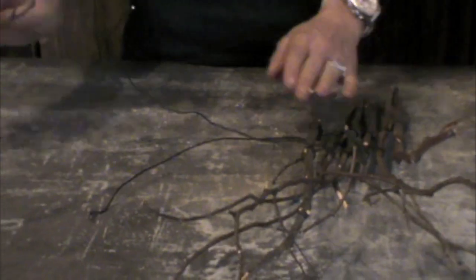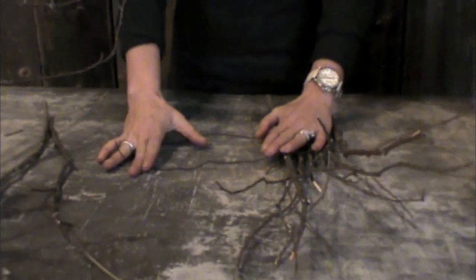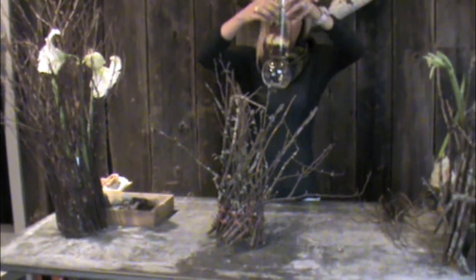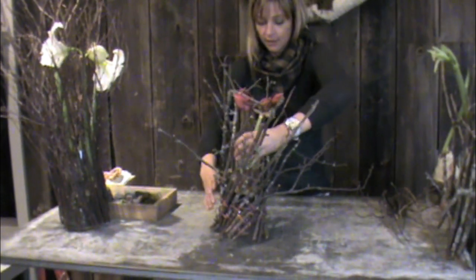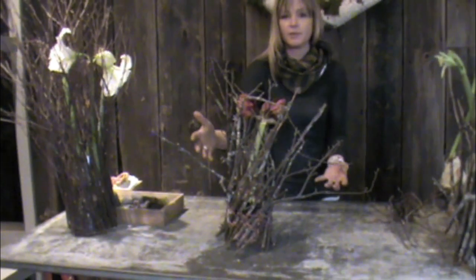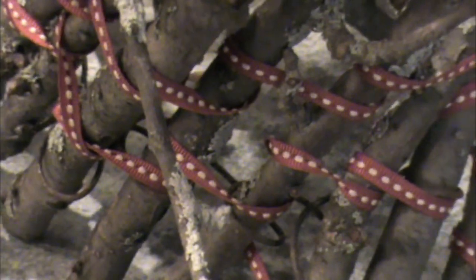I like to do one wrap at the top and at the bottom so that it stays together a little better. You just continue from there based on how big your vessel is. Once you have your structure completely finished, you simply drop your vessel into the center. You can situate it so it's the way you like it — this one's not perfect but it has a really cool effect when it's finished. To add a bit more detail, don't forget that you can wrap ribbon through the bottom to add a little bit of extra color.